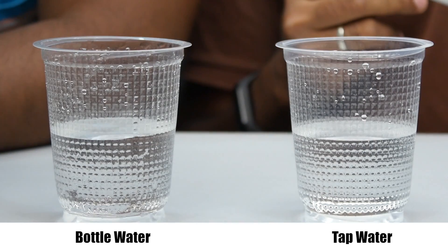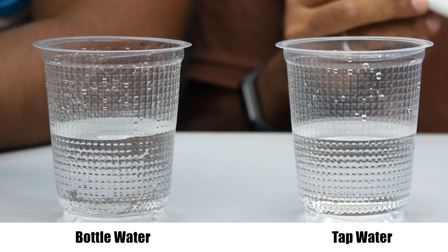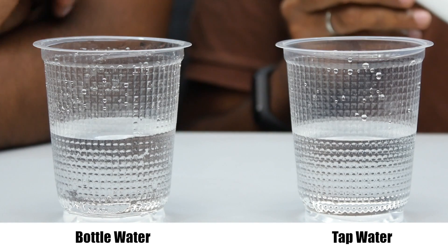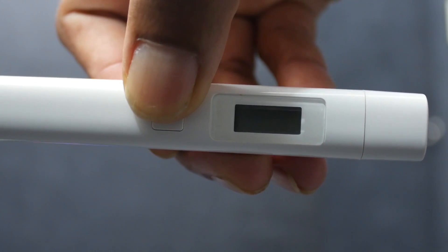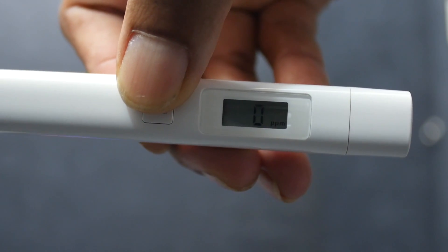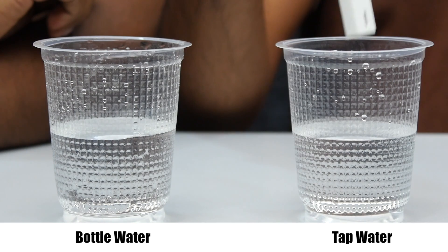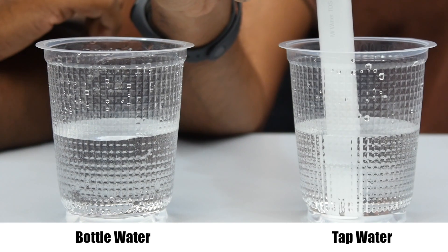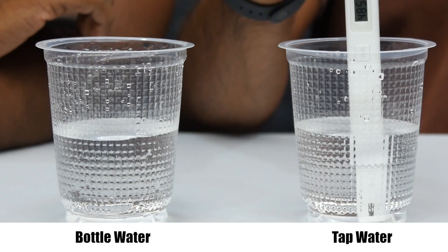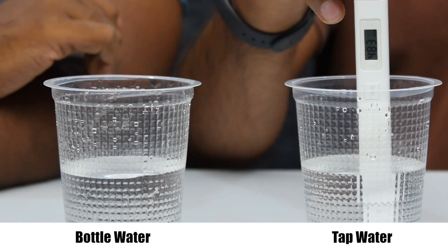Now we have two water samples: one is Bisleri bottled water and one is tap water. We can see the value in PPM — we can set the TDS meter to zero PPM. Testing tap water first — the reading shows 485 PPM.